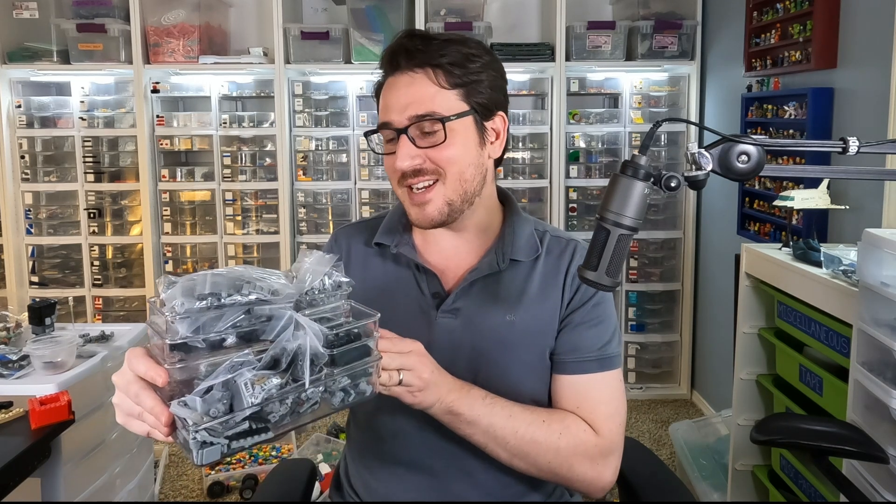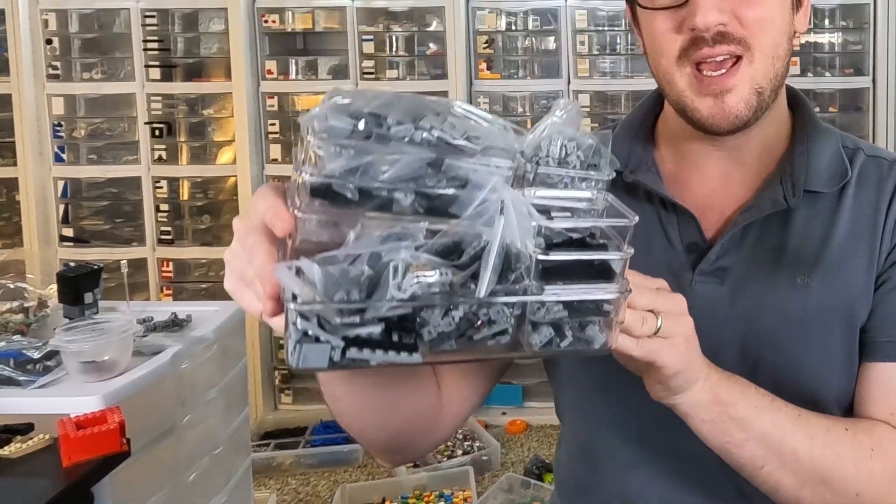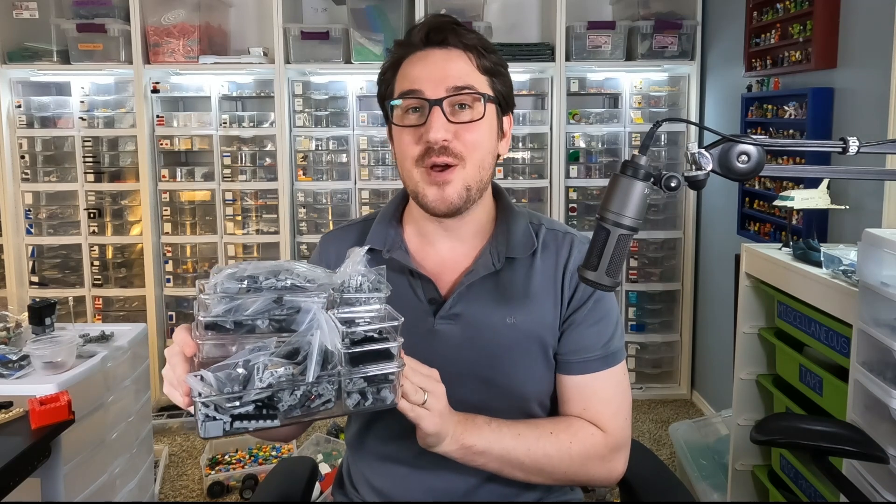Hey everybody, welcome to Brick Vault. I am kind of nervous to start this model because the last four projects in a row were all missing at least one or maybe a couple very vital pieces to actually finish the project. So this is the fifth try now with the upcoming MIDI scale Nebulon B from the designer Fly in Space.